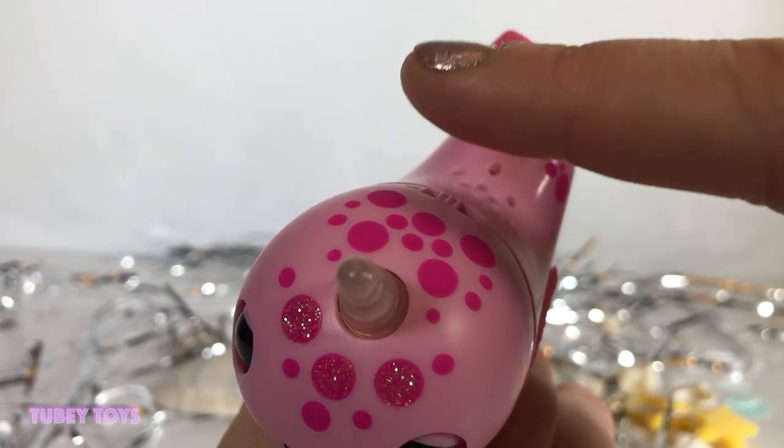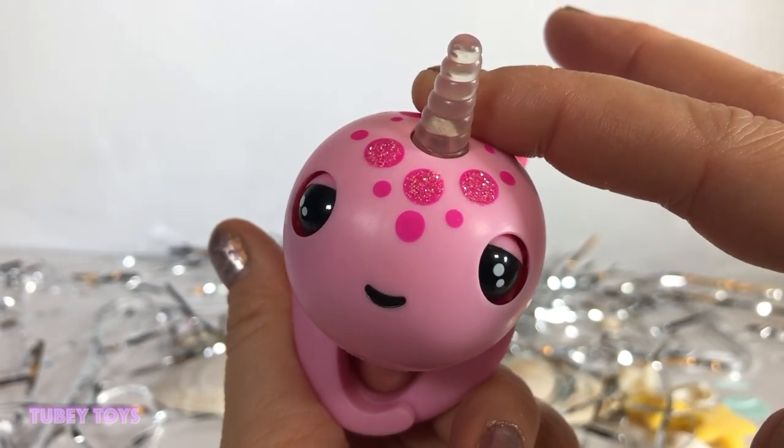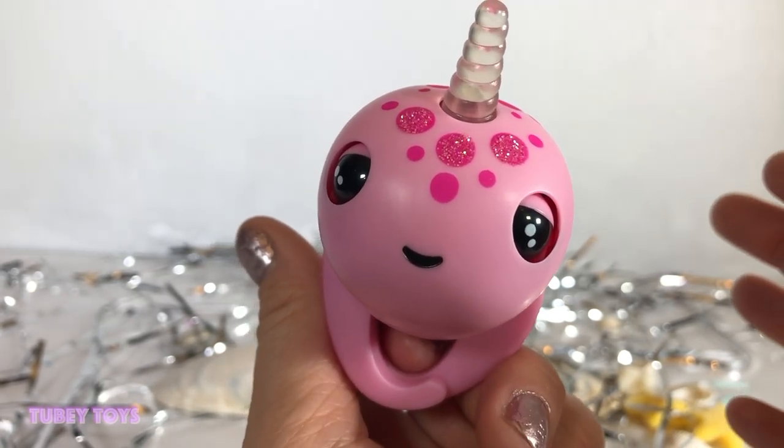Now, that's the sensor right over here where all of these dots are that don't have glitter on them. If you press and hold the head sensor for two seconds, it is going to be a silly surprise.